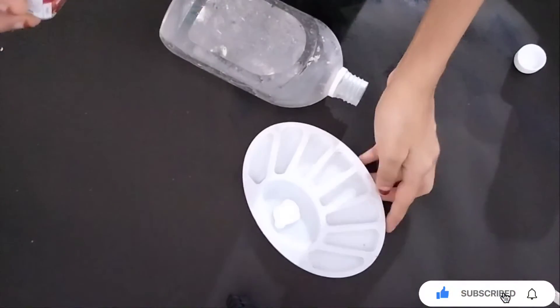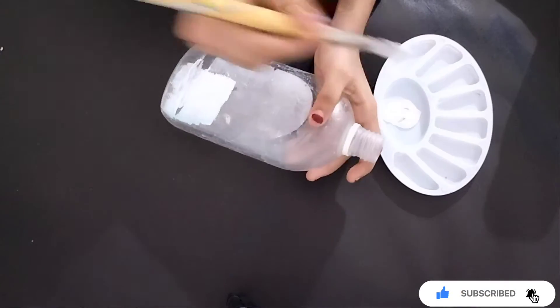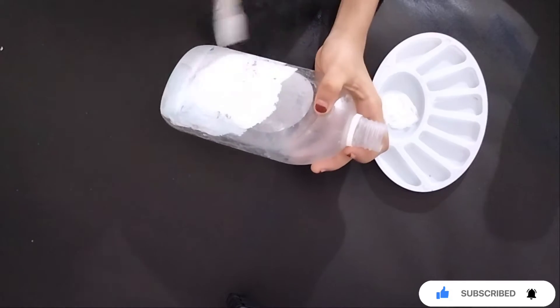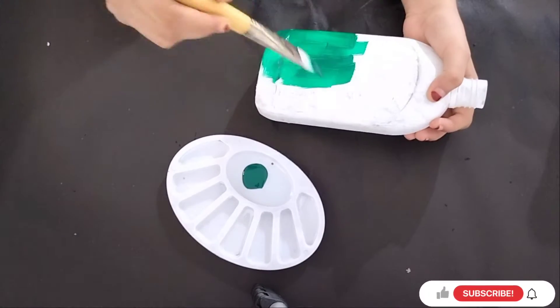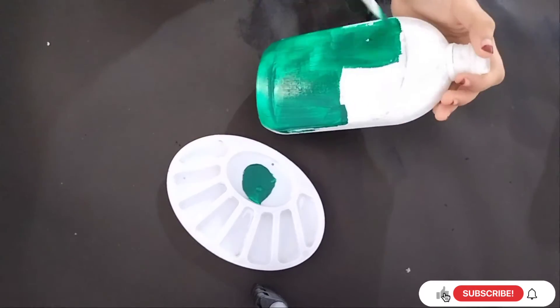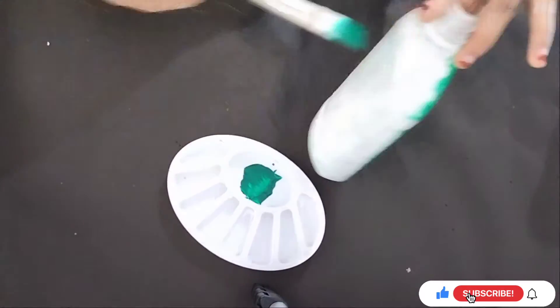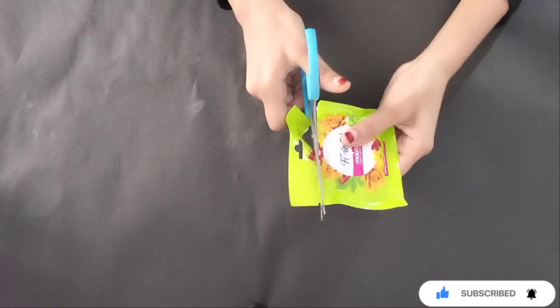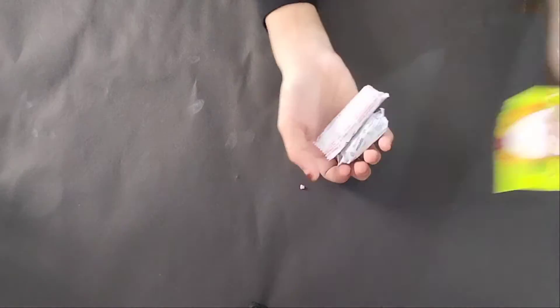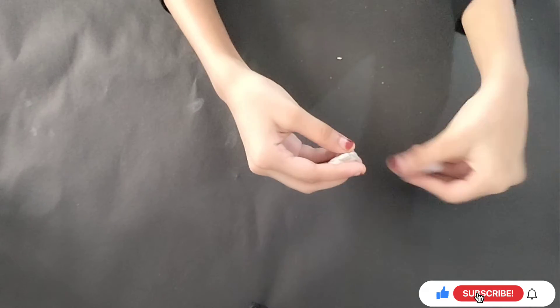I am going to use a base coat, a white coat, a green base coat, a white coat, a black coat, a white coat, and a blue coat.